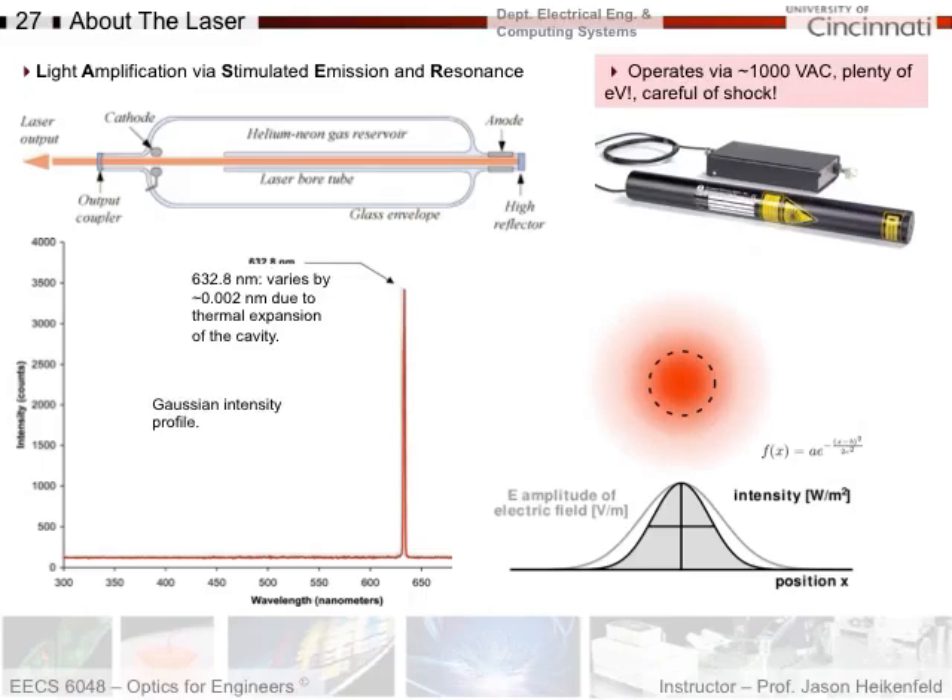Last item: a couple of safety and other very important practical tips before you go into lab this week. In this lab, the dominant light source we're going to use is a helium-neon laser. It gives you a very narrow wavelength of emission around 633 nanometers. This uses a helium-neon gas which is excited with a really high voltage in order to create a plasma, which creates atomic transitions and gives you the emission from the neon atoms.